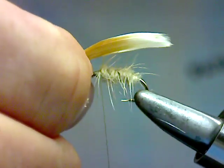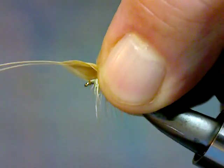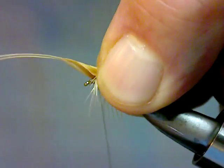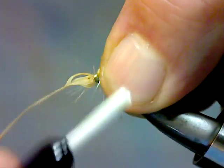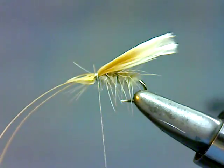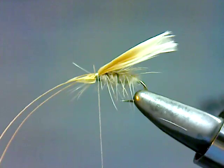You're going to offer those to the hook so that it's about a hook gap longer than the hook itself. Hold those in place, bring your thread up, do a couple of loose turns and then tighten it up. Wind your way down to the hook eye and then back. What you should be left with is something that looks like that.